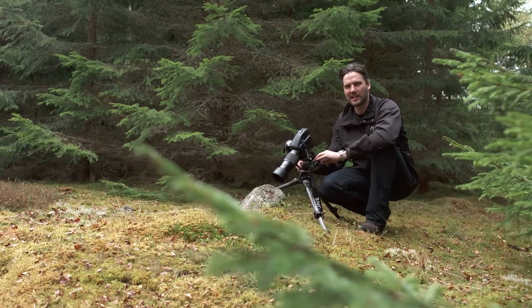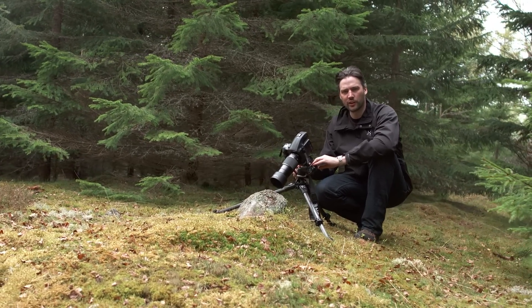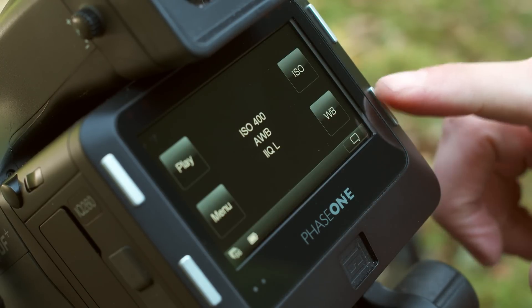Attaining accurate looking colour is easily achieved by selecting the correct white balance setting on your iQ2 digital back. Set the white balance by starting at the home screen and tapping WB, or by pressing the lower right external button.